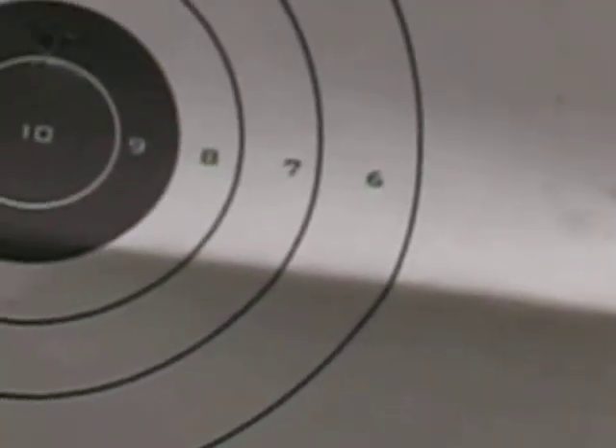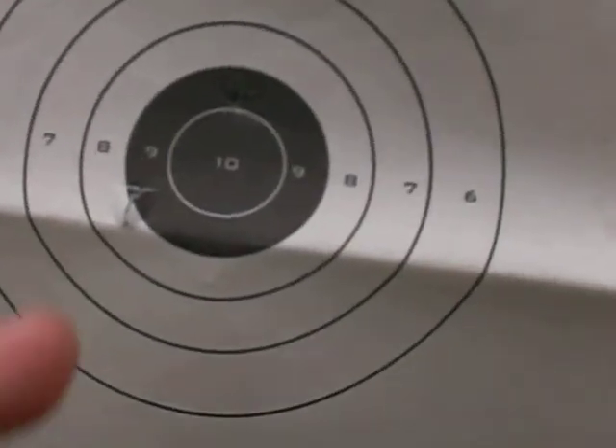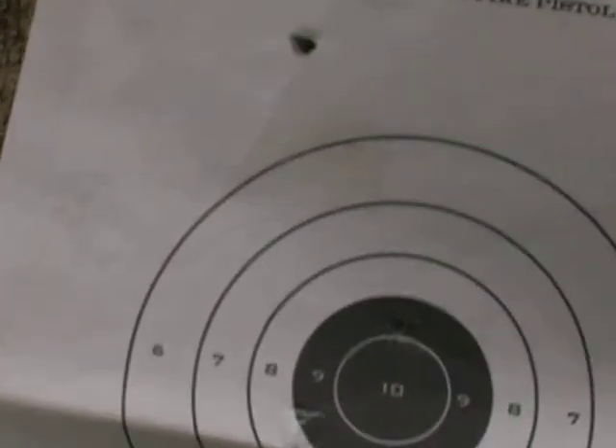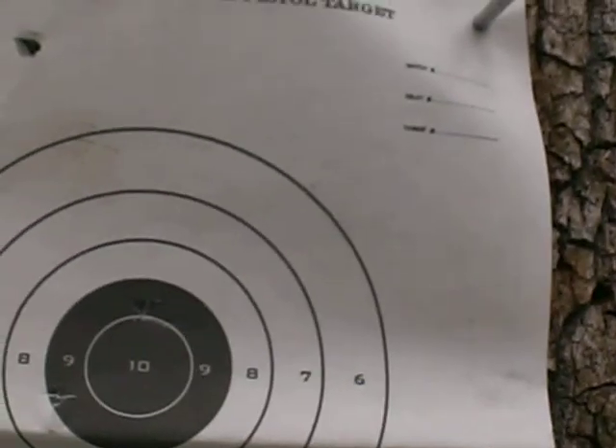Let's go see how I did. It's a little cold out again today. There's the target. We had one, two, three, four that miss, five miss, and I had two on the target. Not that good, but I need to set the scope, and I'm going to wait for my uncle because he knows how to do it just right.